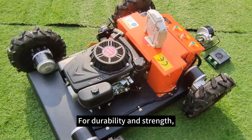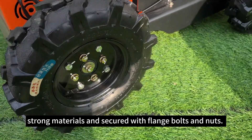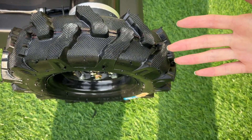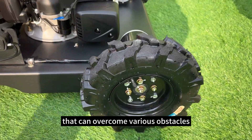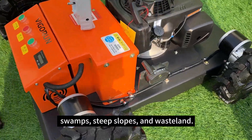For durability and strength, we use heavy and sturdy frames reinforced with strong materials and secured with bolts and nuts. The mower is designed for versatility — with 15cm wide tracks, it can overcome various obstacles like ditches, swamps, steep slopes, and wasteland.